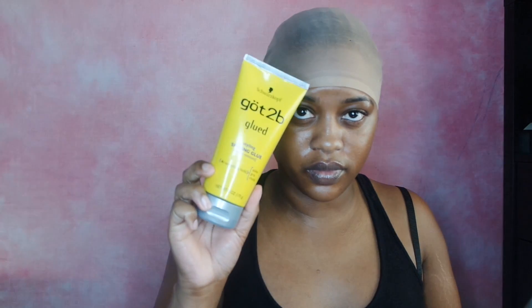Now moving on to my braid pattern — these are my struggle braids. I have about six braids going straight back and two anchor braids on the side. I'm going to be doing the stocking cap slash got2b glued method, so I'm using some of the yellow got2b glued and I'm going to apply a generous amount to my hairline.